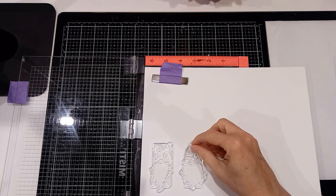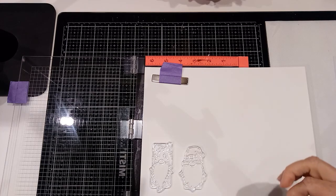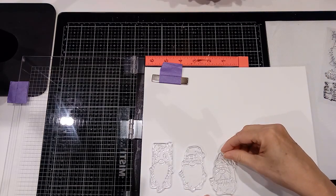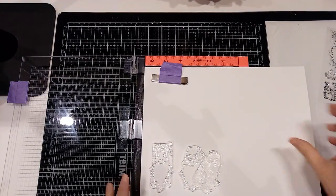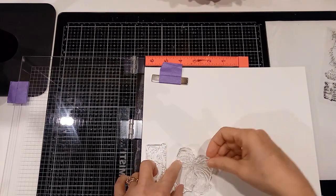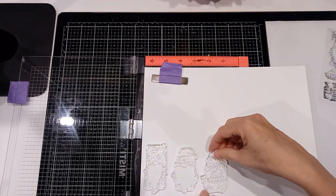I decided I wanted to use these stamps to make some Christmas tags. I'm actually going to label our stockings with these and they are the cutest. I'm going to stamp them with black onyx VersaFine ink.